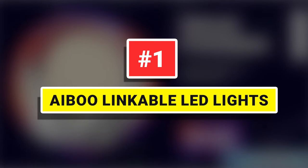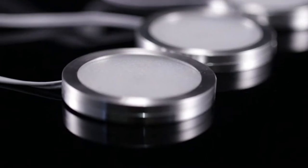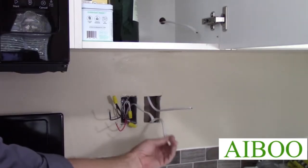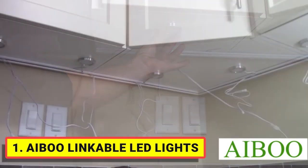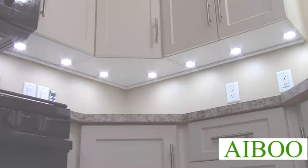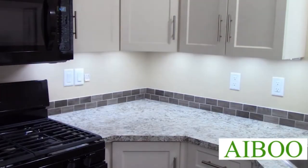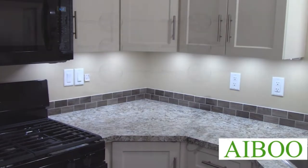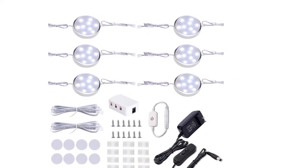Number 1: Able Linkable LED Lights. This creative design of LED under cabinet lighting kit is different from most under cabinet lights kits, which normally use a distributor to achieve parallel connections. This set of lights can be self-linking and can be connected in both ways. The number of puck lights can be added or deleted according to the needs. Also, the RF remote control can control different sets of cabinet lights.